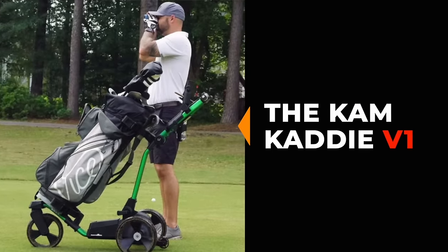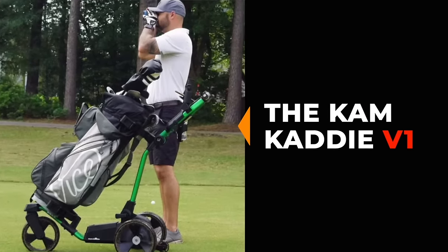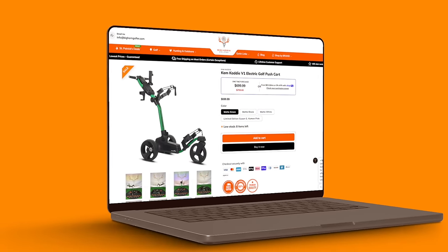Today we have something really awesome. It's an electric push cart — it's the Cam Caddy V1, the best bang for your buck in the electric push cart industry. It comes in at $699.99. It is a terrific price.